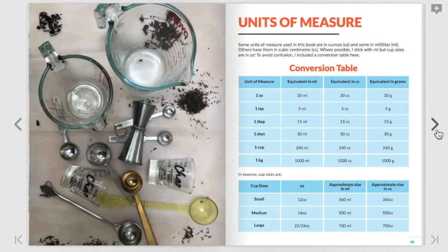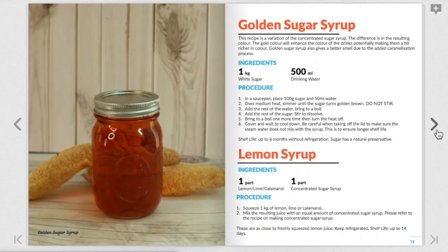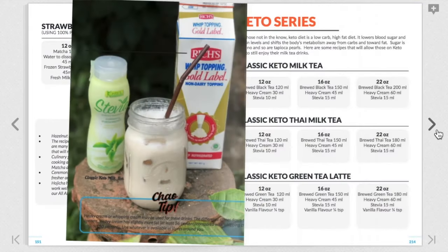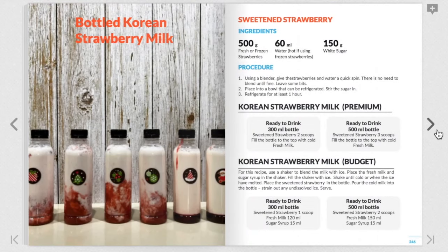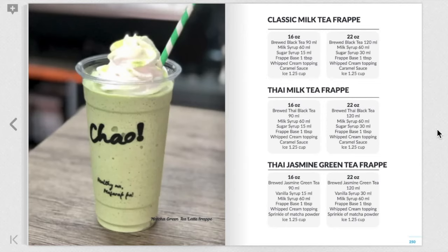One of the most frequently asked questions on my channel is the proportion for 12, 16, and 22 ounces. You will find the recipes here include a breakdown of those proportions so you can easily scale them. There are also recipes that are keto-friendly as well as vegan. We then go into the bottled milk tea series — making them by batch, making them to order, as well as the favorite bottled Korean strawberry milk. Finally, I include a lot of prep recipes, making this one book truly a one-stop shop for those wishing to make milk tea at home or start their own business.